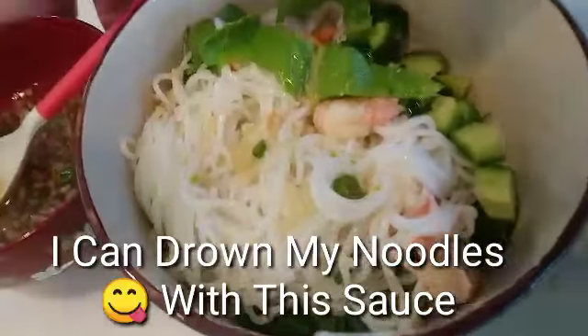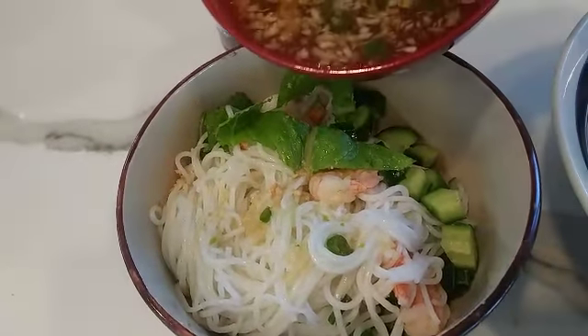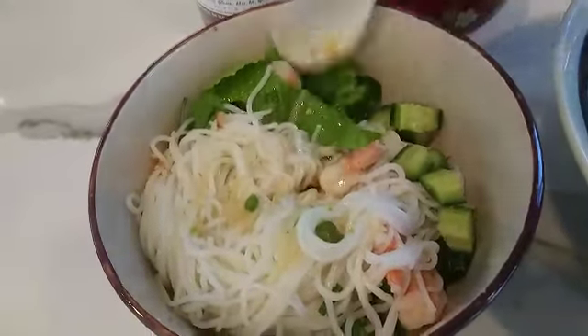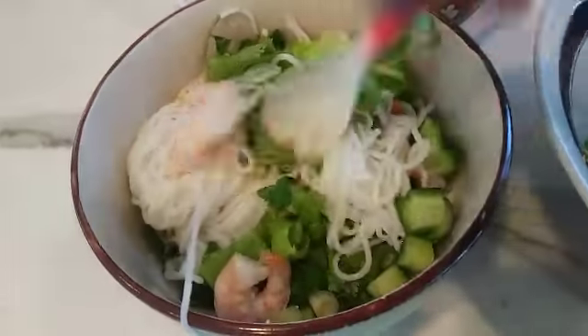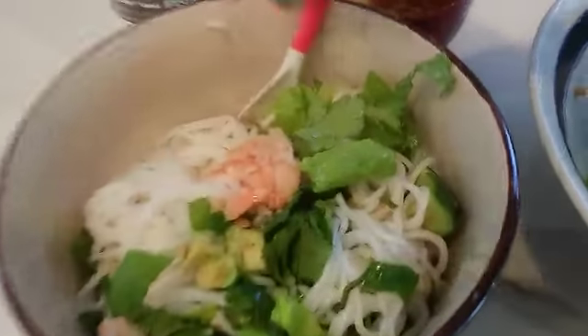That looks perfect. You just mix it up so you get a little bit of that sauce on everything — and there you go, it's all finished. That's just how you eat it; it's really good. Everything you need is right there in the bowl.